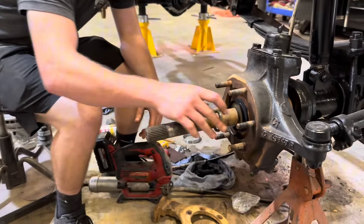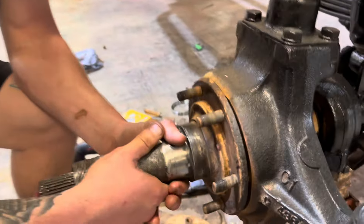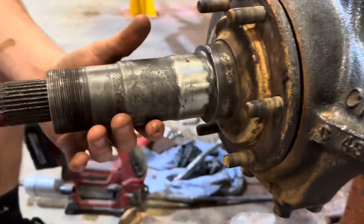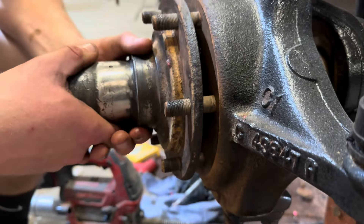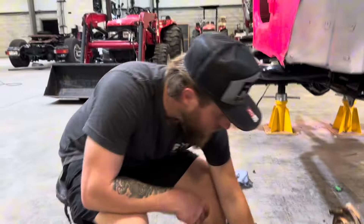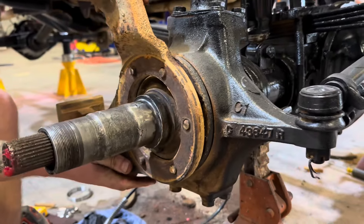I believe this goes on here. I'm going to clean this up and grease it — too much grease is not as bad as not enough grease. Now that I lubed everything, I made sure that seal's all the way on. That seems to sit a little better. I think it's just got dirt in there — I'll just tighten it down. I think it's just the dirt, so it should just tighten down. Now we can put this back on.